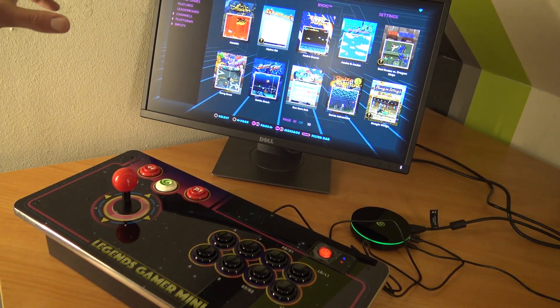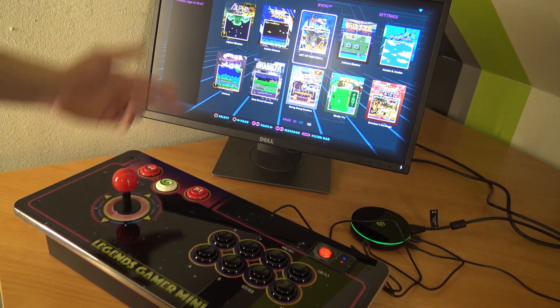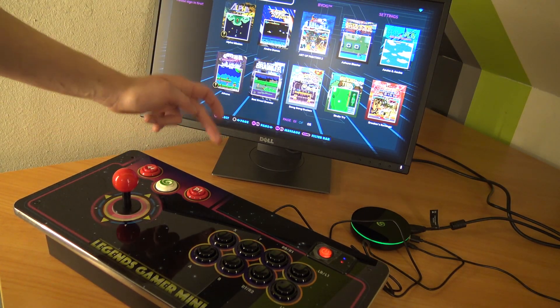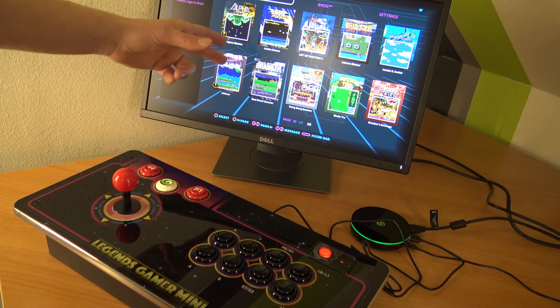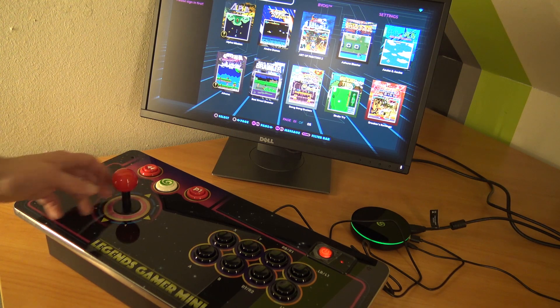Everything is connected now with the cable, and in my case I can navigate. If this doesn't work, what you need to do is shut down the Bluetooth again by holding the player one button, and most of the time that will fix your problem. So now we can finally go to the settings.